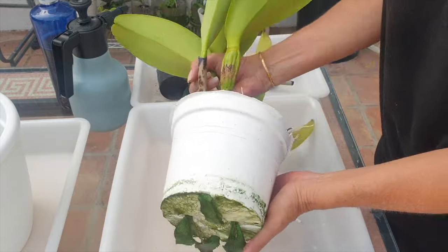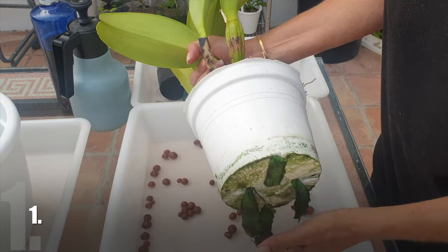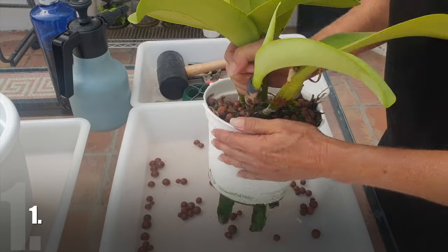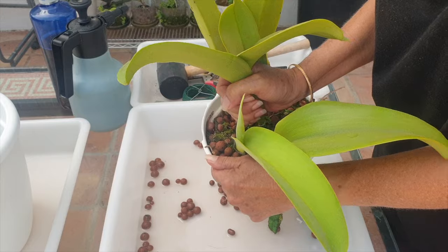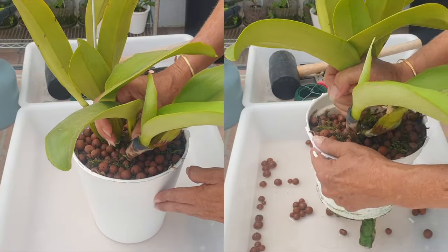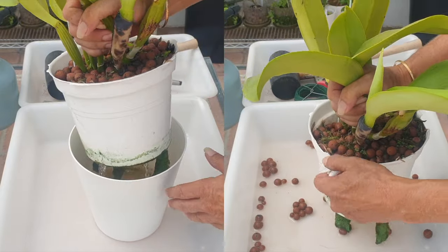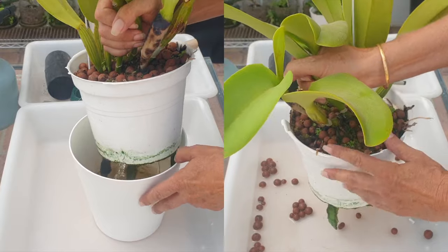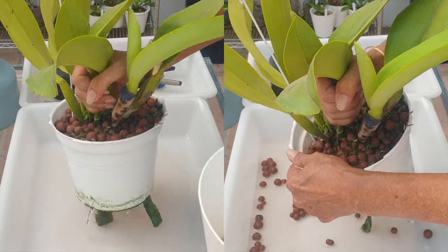A great indicator that your orchid needs repotting is if the orchid is completely pot-bound with overcrowded roots. If you're growing in pots that are not transparent and you are not sure if your orchid is pot-bound, you can grab the orchid by the base, and if the orchid is pot-bound, you will be lifting the orchid up including pot and all. Usually a pot-bound orchid's pot will also display signs of bulging around the exterior perimeter.